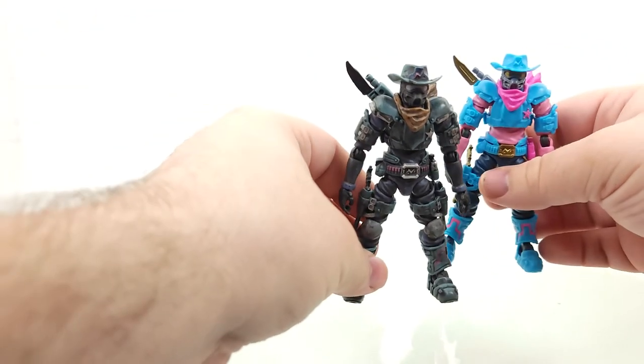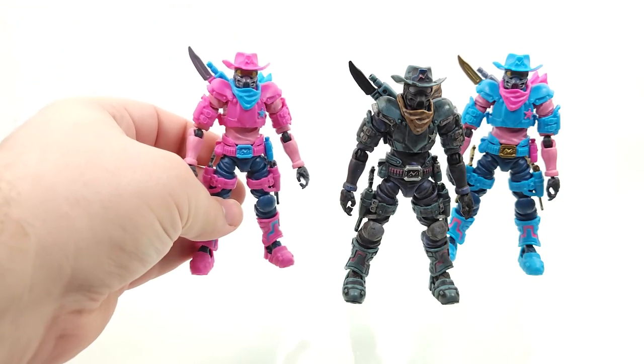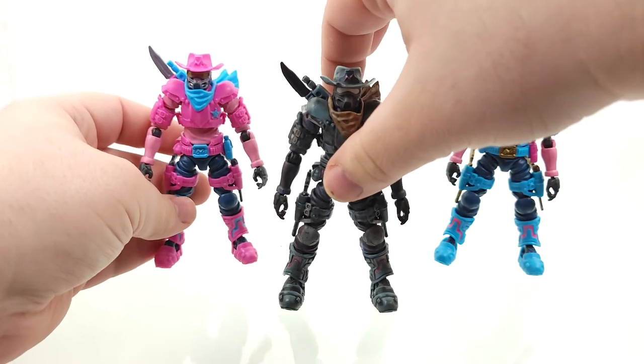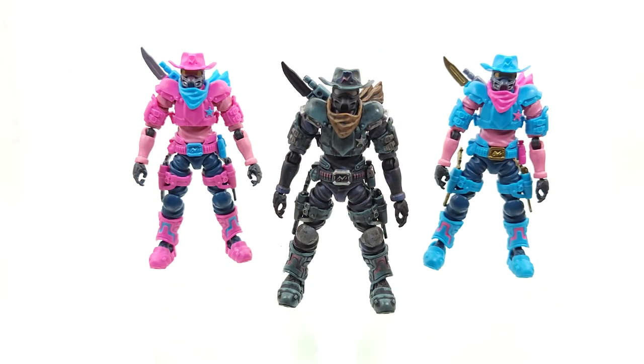Not very often am I so impressed with a toy line where I just need all the releases. There are genuinely only two other toy lines like that for me, and that's BotCon exclusives and Beast Wars stuff, as you guys well know this channel for. There we go — there's our three cowboys. We'll get into the more punky aspect of the cyberpunk Annex 2179 stuff in the next review, which I'm also very excited for.